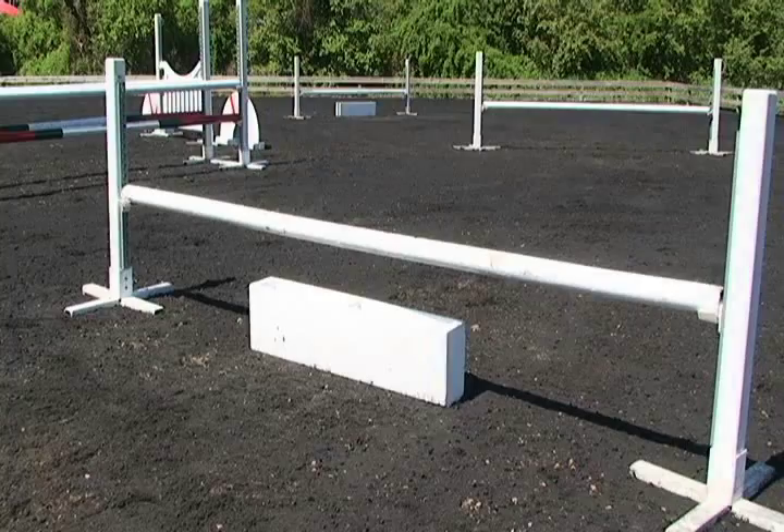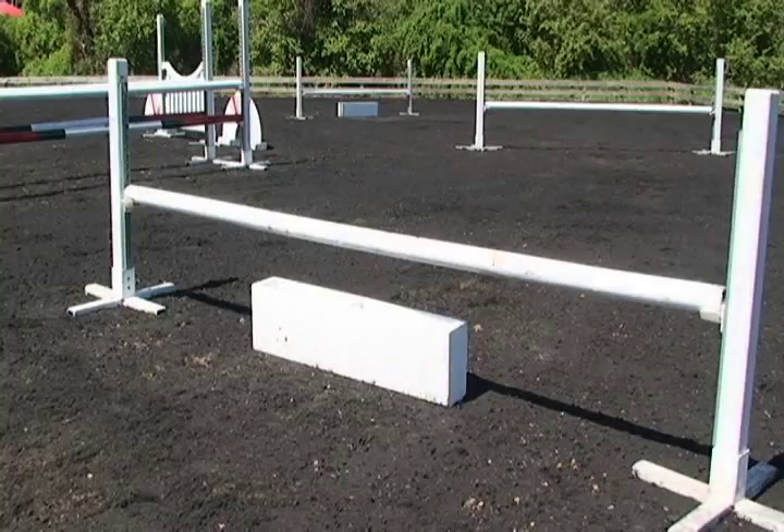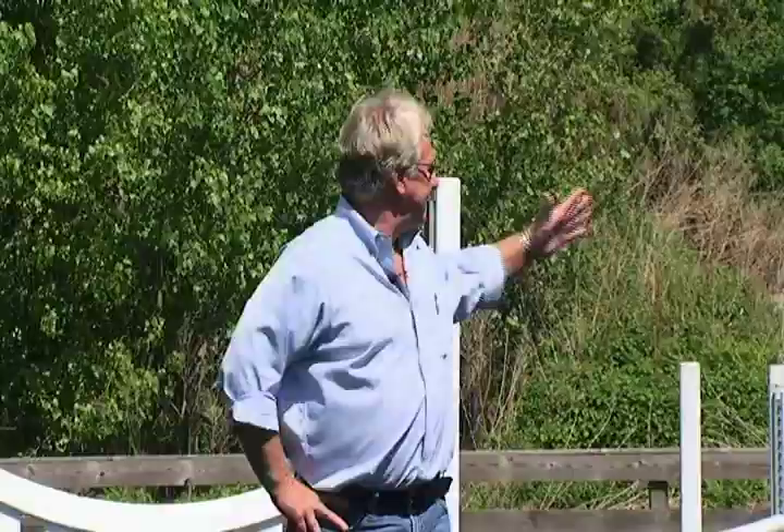This is, I think, such a great exercise that tests a horse's rideability, tests his balance, tests the rider's balance, and it teaches a rider to soften and lighten a horse. Basically, it's three jumps on a semicircle with a distance of approximately 35 feet between each rail.